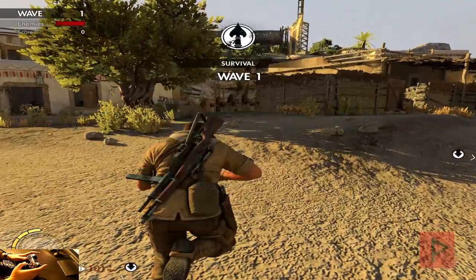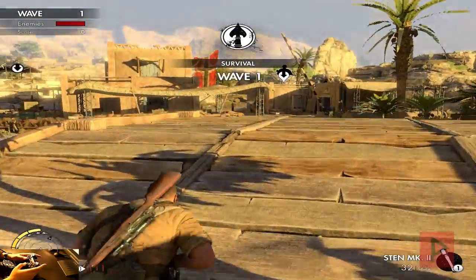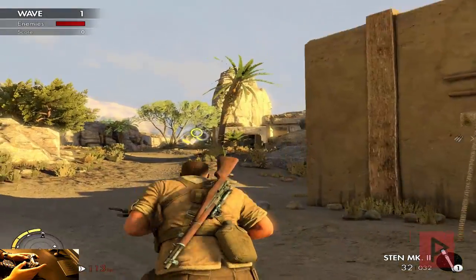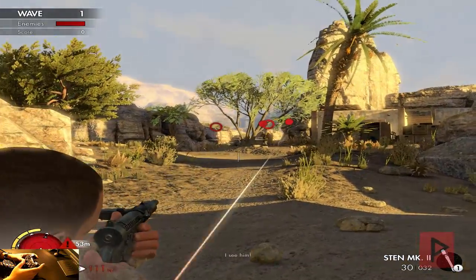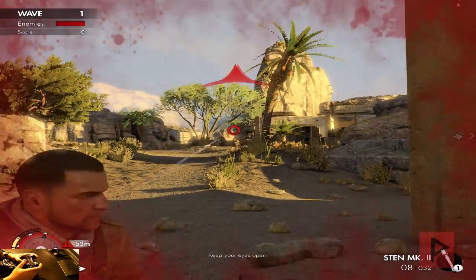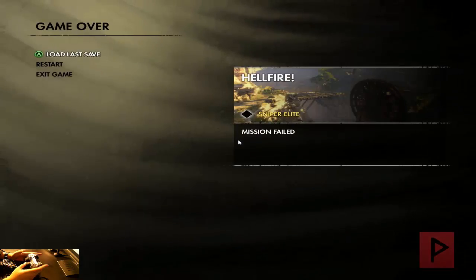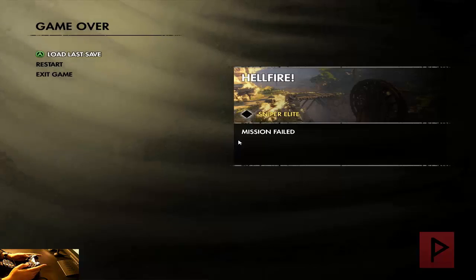Let's change the weapon and go kill some bad guys before we call it a day. Well, maybe I won't make it today — but anyways, we can clearly see this game works out fine with a PC or PS2 type game controller.